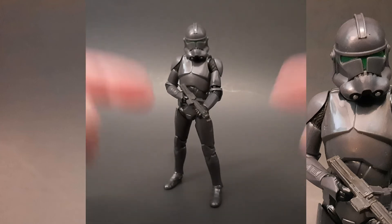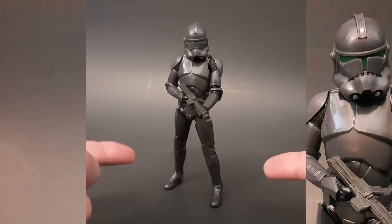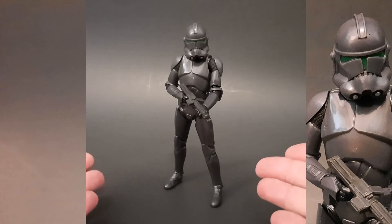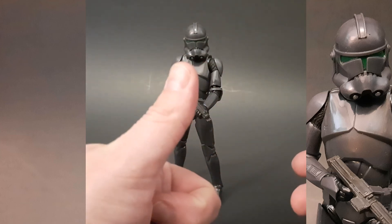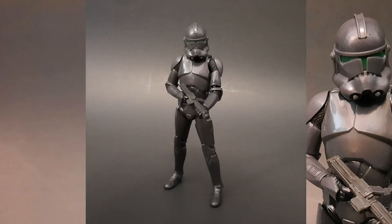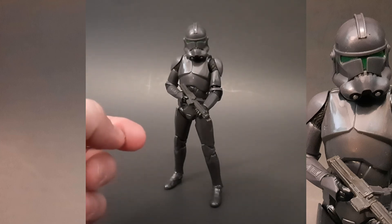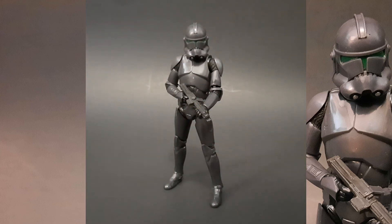I don't know about you but I am kind of going pretty crazy over the Bad Batch right now, so I was super excited to find this guy sitting on the pegs. I actually picked him up at my local Walgreens. What are your thoughts — do you have this figure and how do you like him? If you're watching the Bad Batch, what do you think of the show? I'd love to hear your opinions. If you don't mind, give the video a thumbs up — it'd definitely be appreciated. If you like this content, feel free to subscribe and hit that bell notification so you're notified of any future uploads. Until the next one, thanks for tuning in.